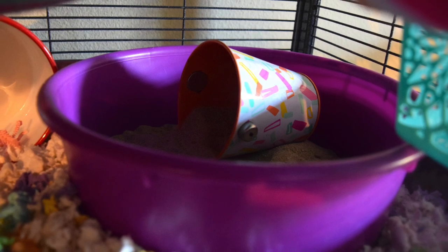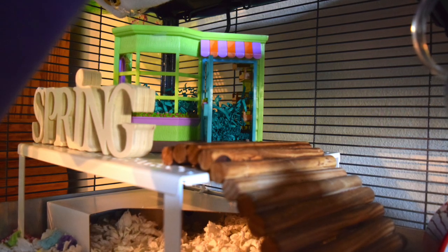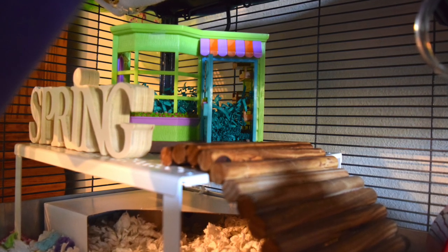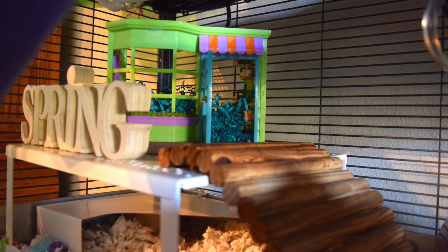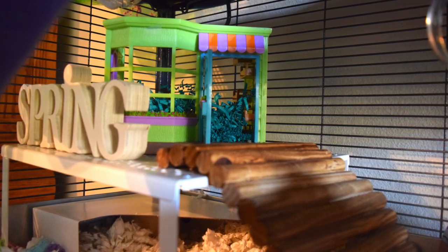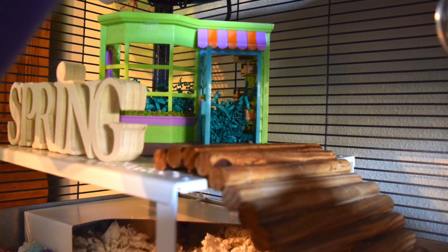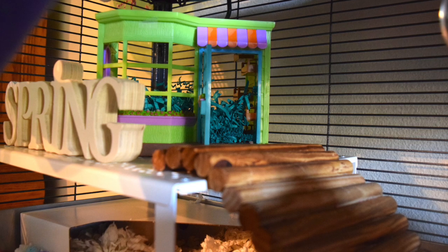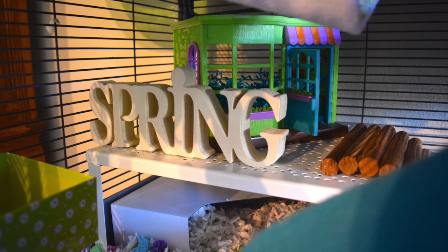I've shown this sand bath in a few other cage tours — it's a Fortiflex mini pan and I've added a tin bucket to the inside. The first thing I want to talk about here is this platform. It is absolutely perfect for hamsters. It's from Ikea and it's called the Variera shelf insert — they have two sizes, and this is the larger size.